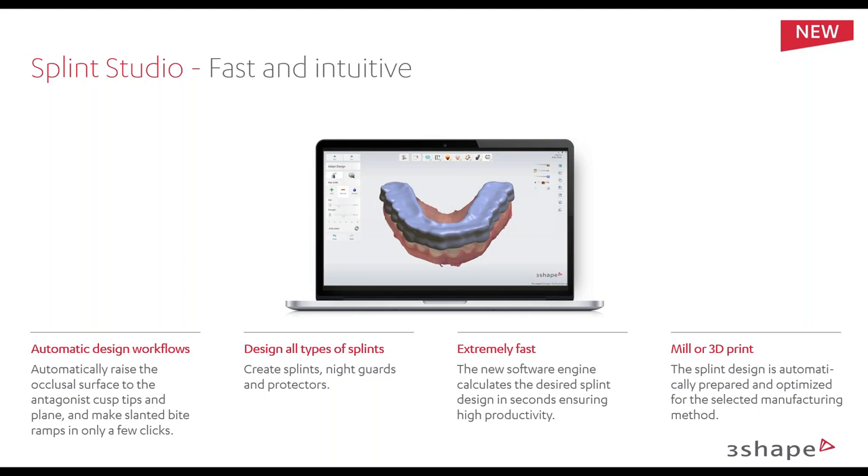Going over some of the updates of Splint Studio: there's a lot of automation built in. Your different types of splint designs, your occlusal surface, and how it cuts to antagonists is very easy and streamlined. We can design all sorts of splints — nightguards, protectors — it's all encompassed in the new Splint Studio. It's extremely fast — over twice as quick to design a splint in Splint Studio compared to Appliance Designer. There's a new software engine, and the algorithm that calculates how the splint gets produced on screen is quicker, so there's less waiting between steps, bringing design time down substantially.